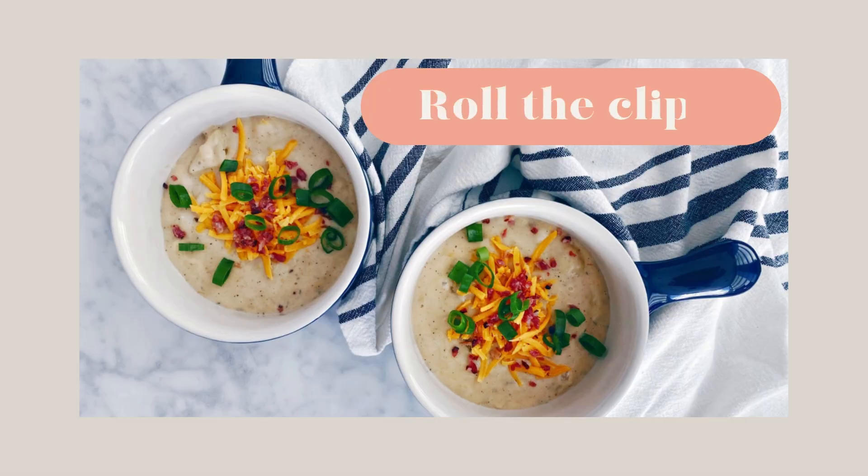I'm so excited to bring you this riveting content today because many of you noticed that I left off on a cliffhanger in my loaded baked potato soup video when I didn't get to share all the ways that I love sweet potatoes. I did not even mention sweet potatoes! You all didn't realize you were tuning into such a suspenseful show — the cliffhangers.